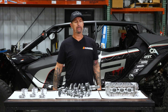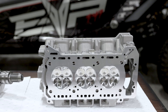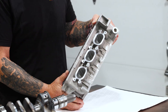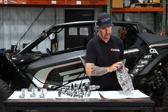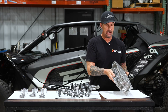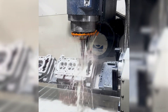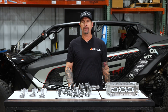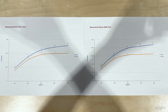First thing I want to talk about is our ported head with oversized valves. It's a work of art — you can see how beautiful the ports are, quite a bit enlarged over stock. We were able to get our logo in a really cool spot on the head itself. Intake ports much larger, exhaust ports much larger, and oversized valves. What we've seen on the bench is about a 21% flow increase over stock, which is a huge amount.